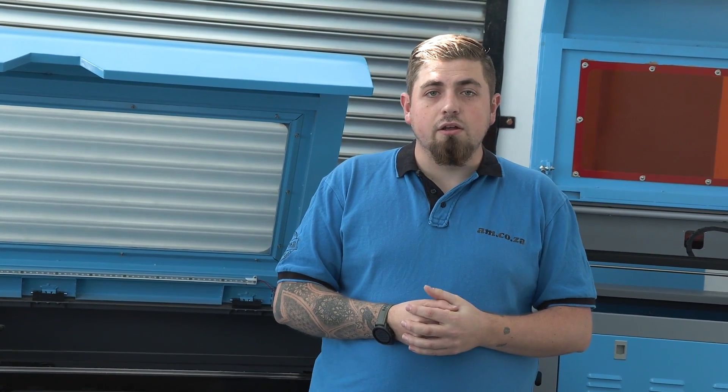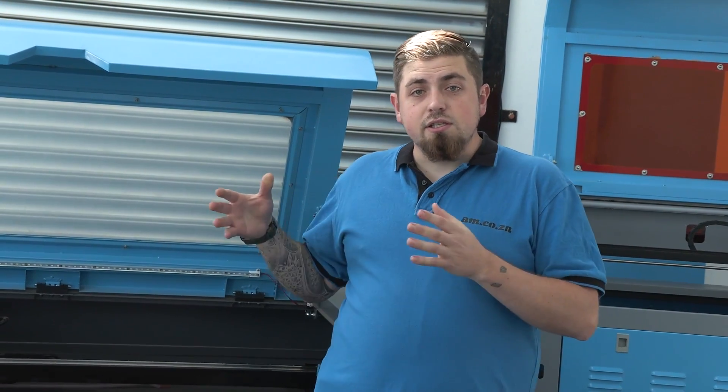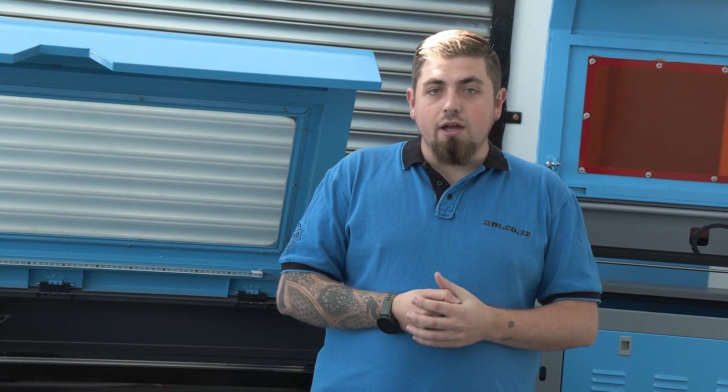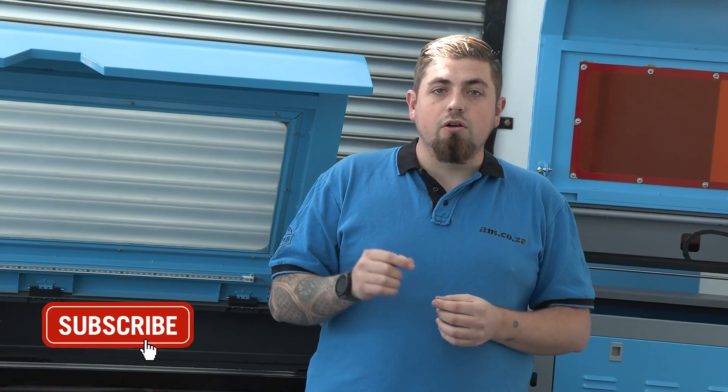With that information, I hope you enjoyed this video. If you want to see these in action, come on over to our warehouse here at AM. Look in our demo room and see these things in action so you can see which ones you prefer most. And as always, click on the bell icon and subscribe to our YouTube channel.